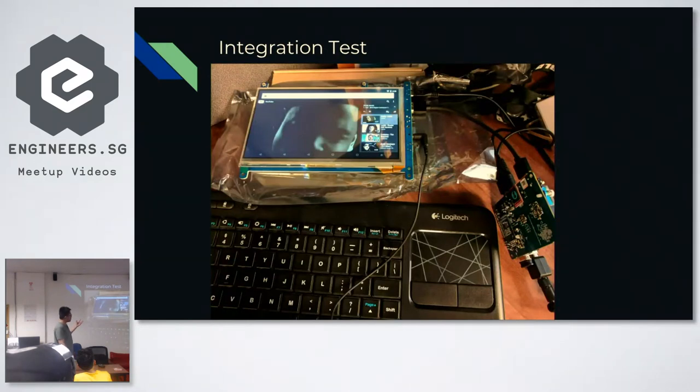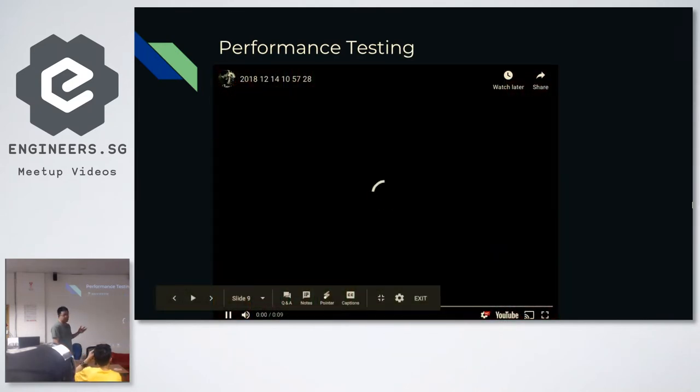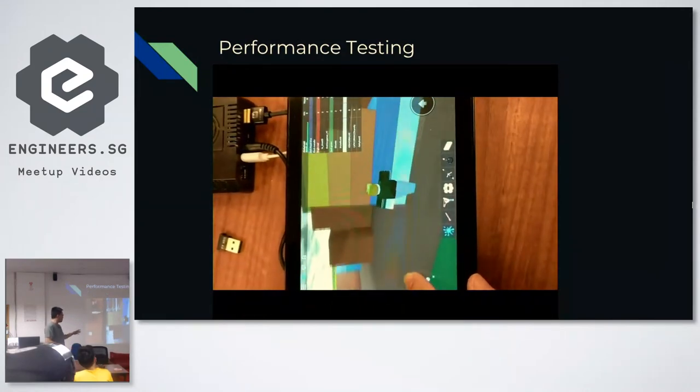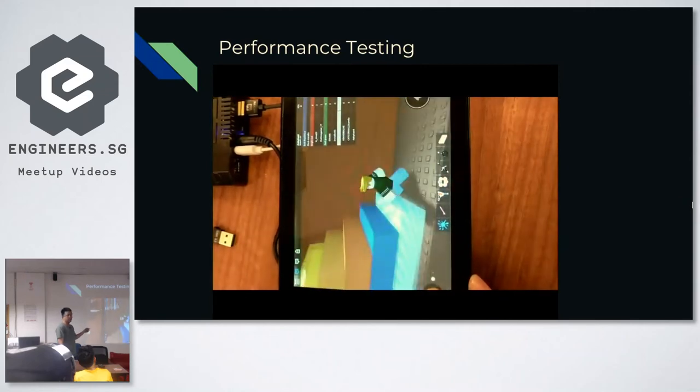I basically did an integration test first — put all the components on the table, wired them together, installed stock Android, and verified it plays YouTube. I also installed my company's game to do some performance testing, and I'm glad the 3D performance was great. It runs at about 30 FPS at 1280 by 700 pixels.